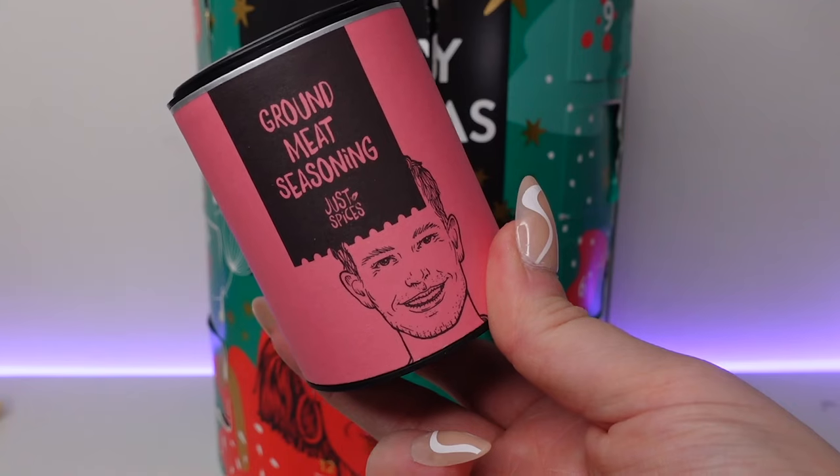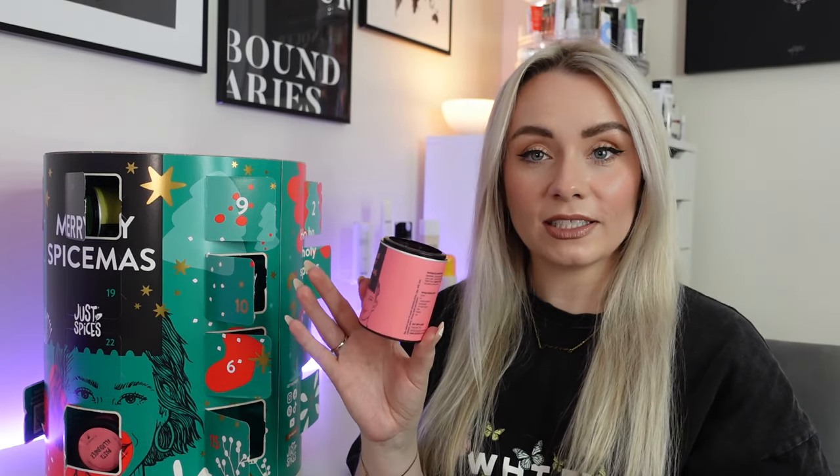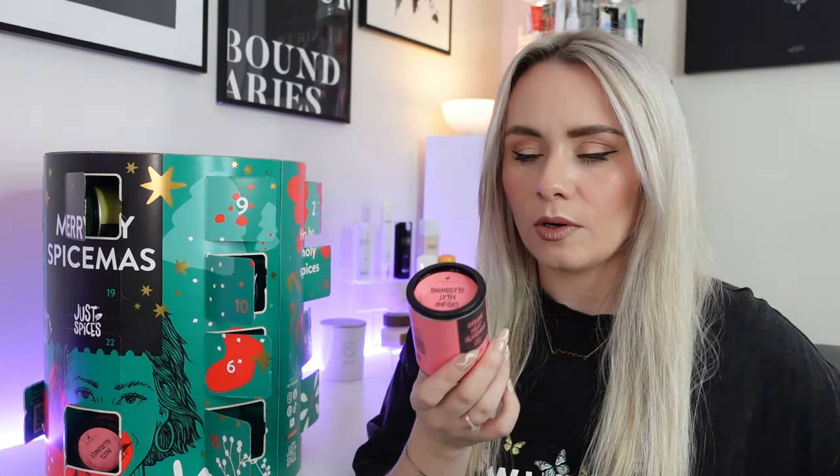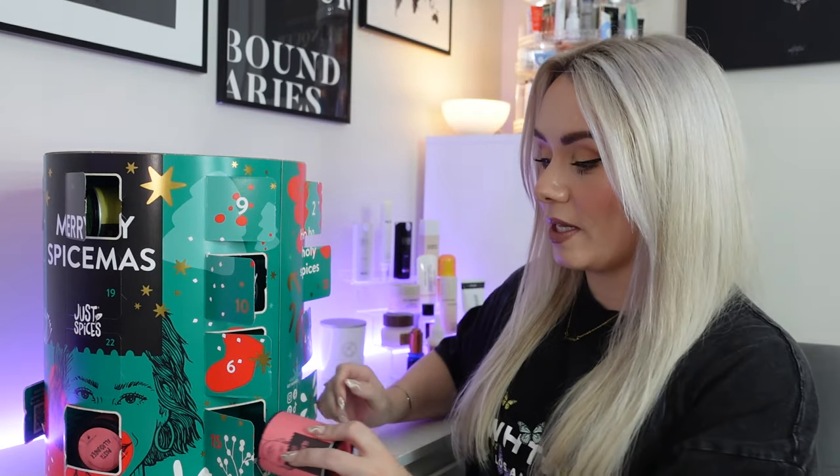Day fifteen — ground meat seasoning. 55 grams in this one and this is the perfect addition to any ground meat dish. This one smells so good. You don't need any other herbs and spices if using this, and it also gives vegetarian meat an extra kick as well. We've got red onion, sea salt, paprika, garlic, pepper, mustard powder and coriander. That one will definitely be used up quickly.